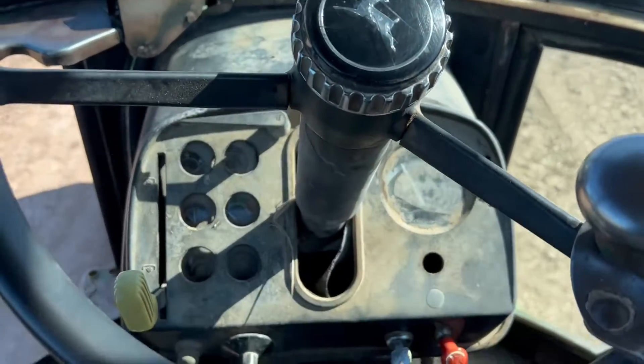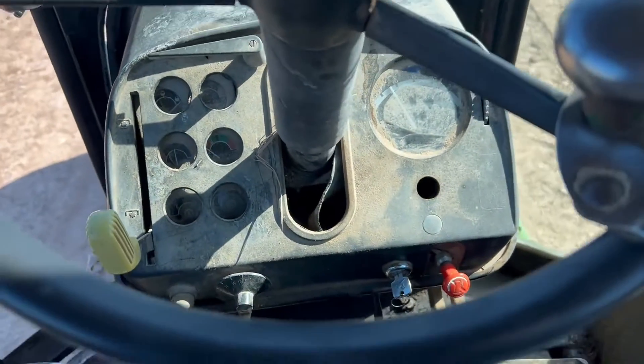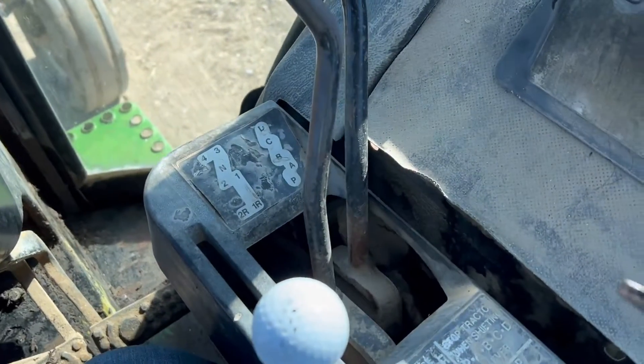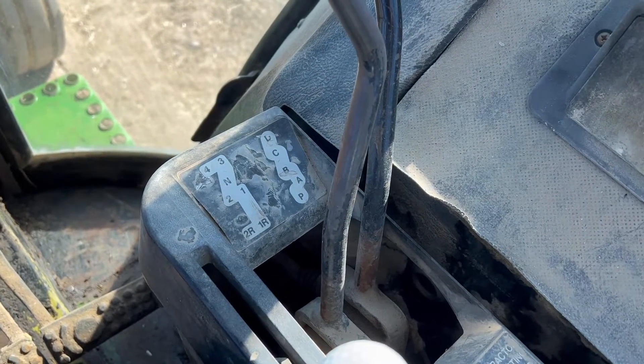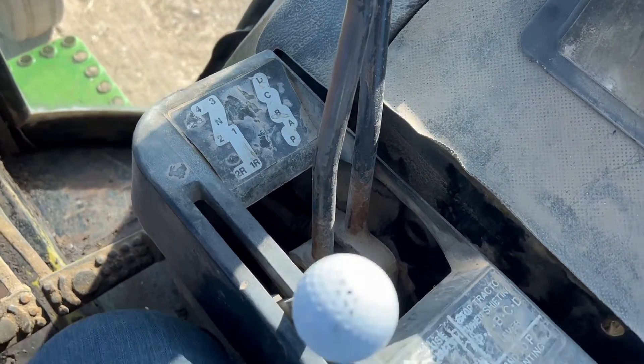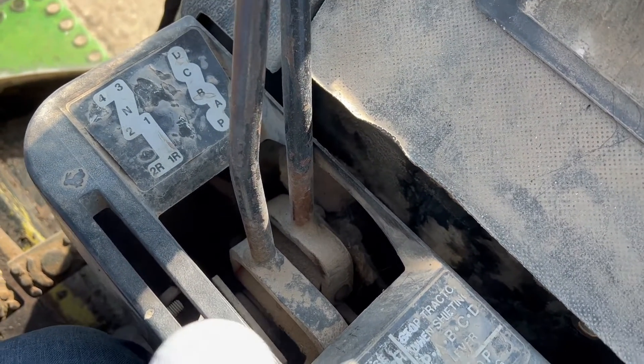I just wanted to post a quick update video on this 4430. I had a lot of questions on this one about the quad and the power shift — the one-to-two power shift and the three-to-four power shift. As you can see, the shifting pattern guides are gone.